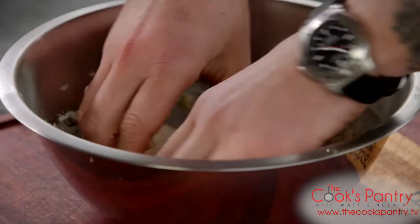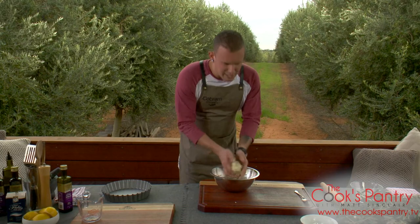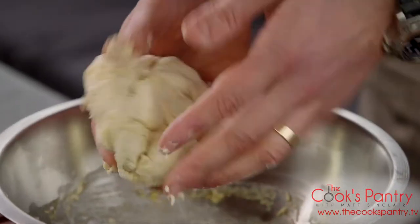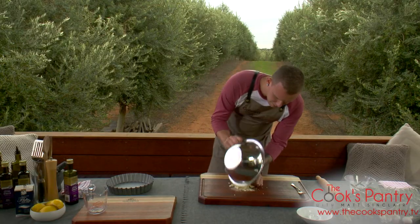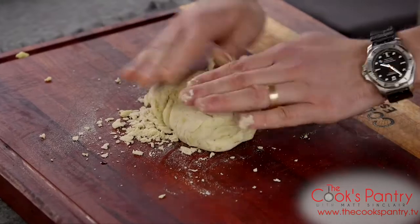We want to be really gentle — you don't want to overwork it too much. And that's feeling pretty good. You can feel it; it doesn't feel tight. It's really nice and loose, nice and soft, which is going to make it really easy to roll. We'll tip that out onto the bench.